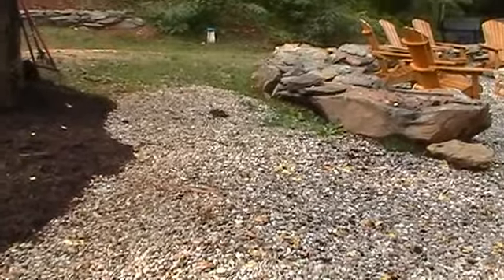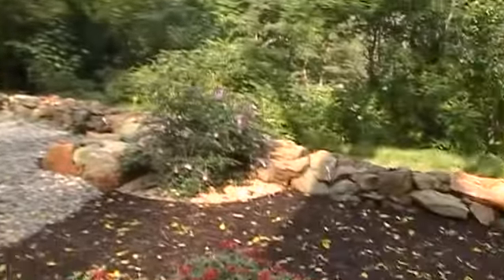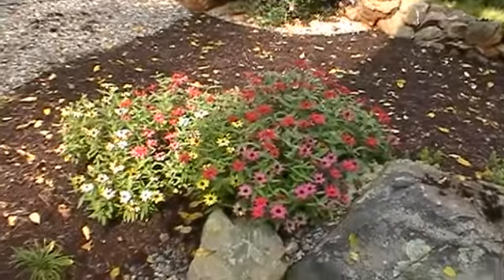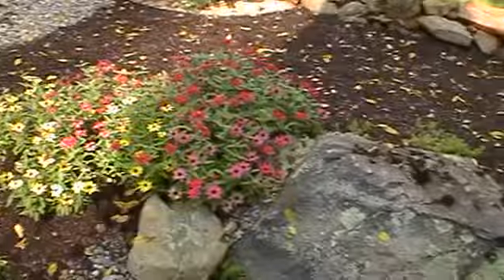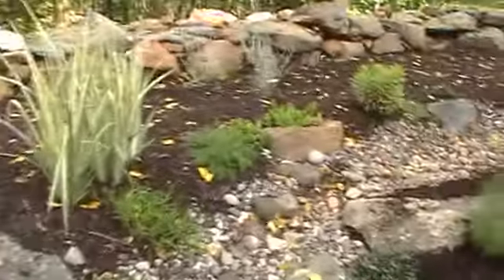Right there is a spot we talked about putting a couple of rustic steps in. That's the fire pit area. You can see those flowers really came in beautiful right there against that rock — it's just beautiful the way that comes in there.